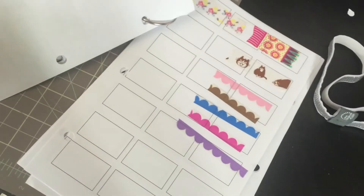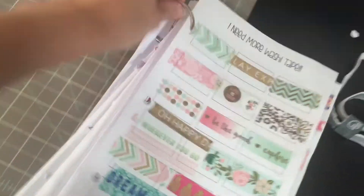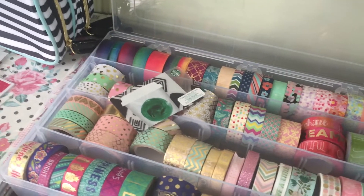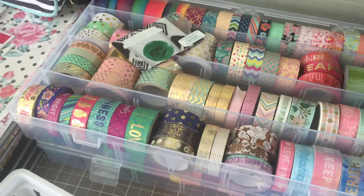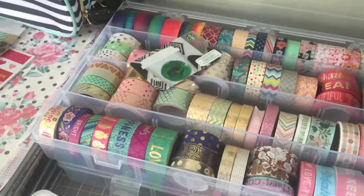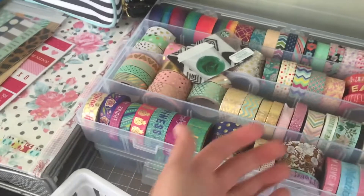I've given quite a few away, so I hope you enjoyed this washi tape collection video. I hope you didn't mind that this one was on my iPhone — my next video will be with the regular good camera. Thank you for watching, bye bye!